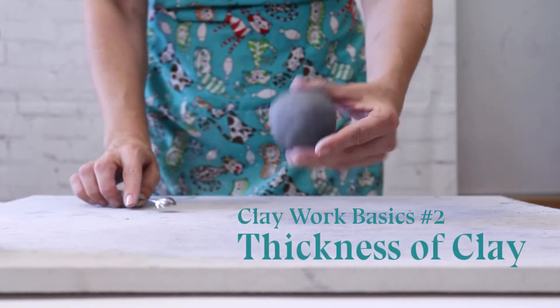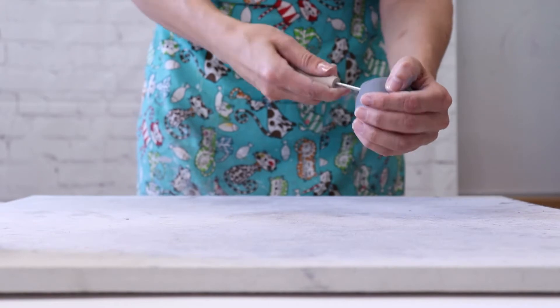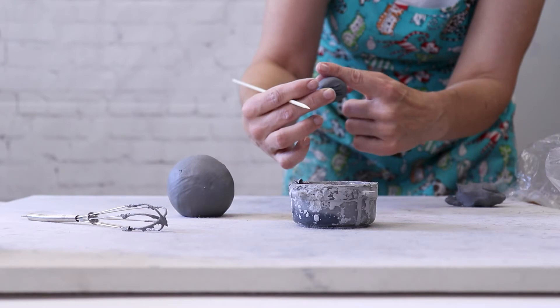Number two: thickness of clay. You cannot fire a solid piece of clay. Big objects need to be hollow and clay pieces should be a finger width wide.